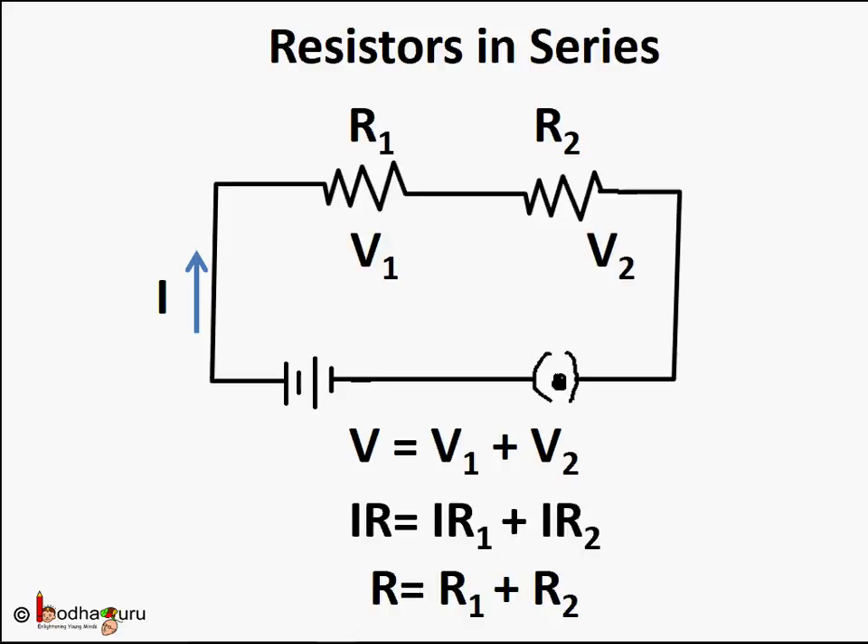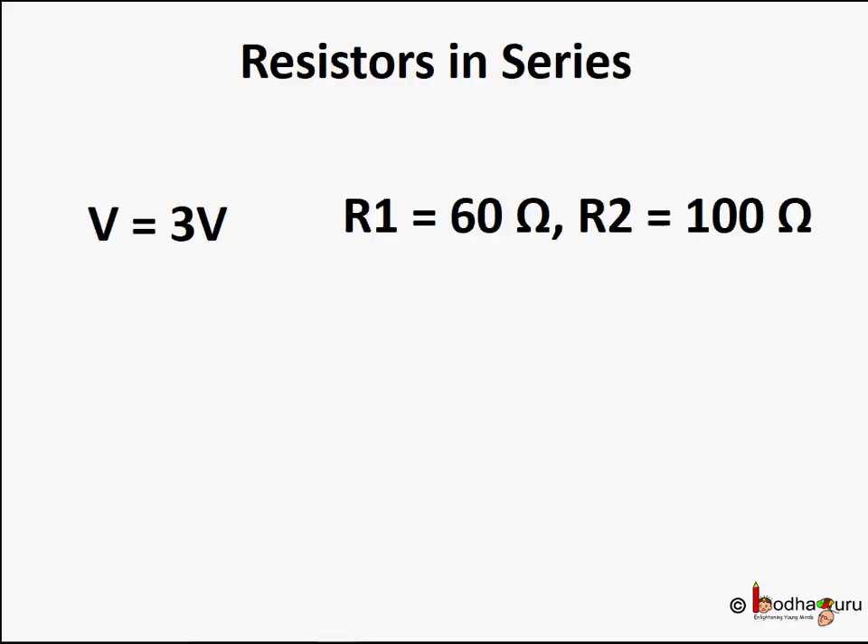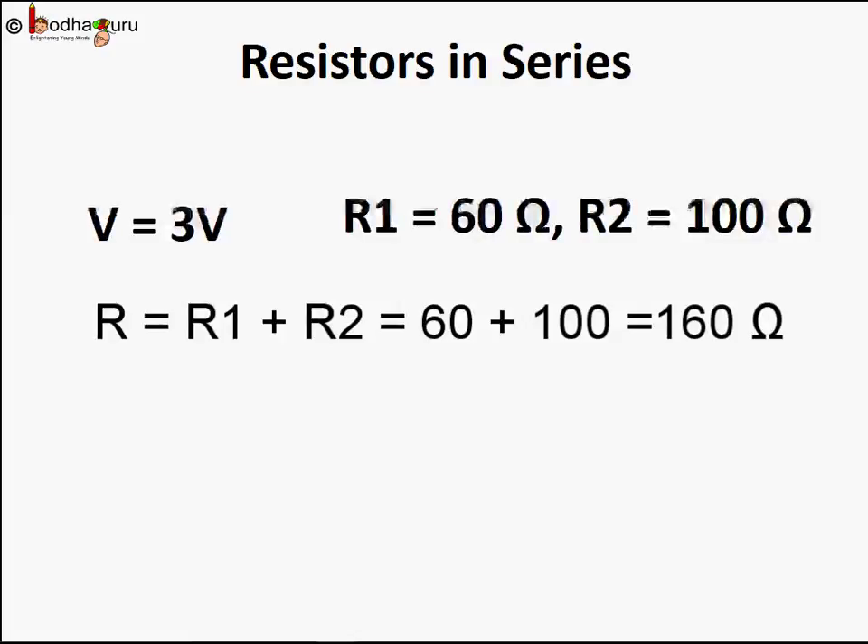Now let's find out why the fan slowed down when another motor was added in series. Here V equals 3 volts. Say R1 equals 60 ohms and the new motor has resistance R2 equals 100 ohms. So total resistance R equals R1 plus R2, which equals 60 plus 100, giving 160 ohms — that is the total resistance in the circuit.